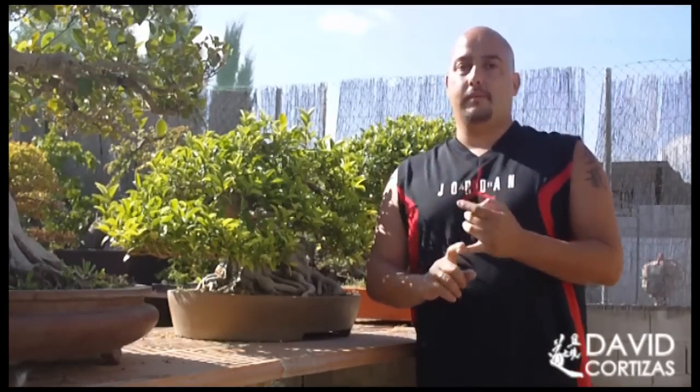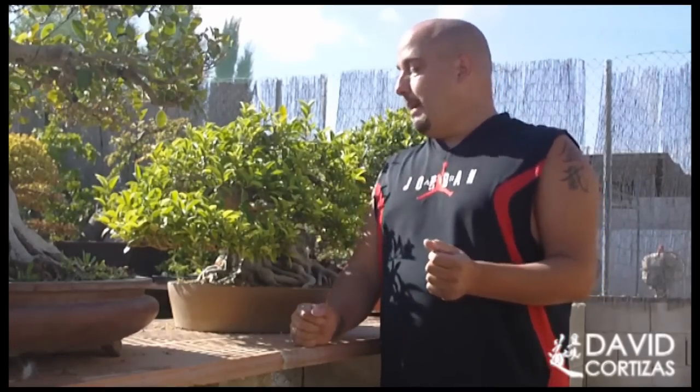Welcome once again to your school of bonsai. Today we are going to see how to do it, why to do it, when to do it and how to do it. The most important thing is to understand why we have to do it and how to do it. For that we will see the next animation where I am sure you will be clear.